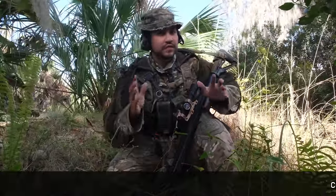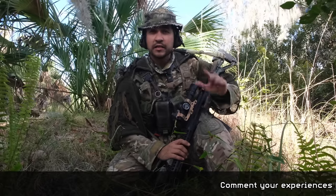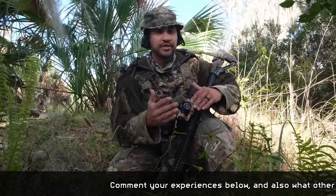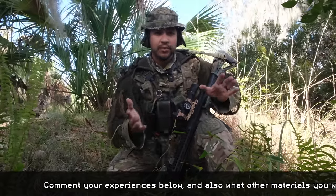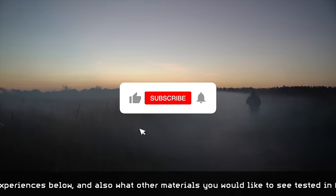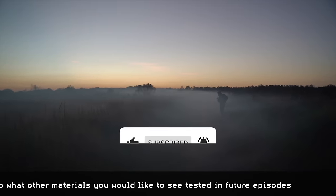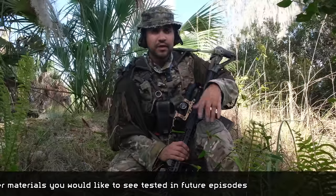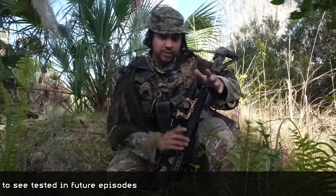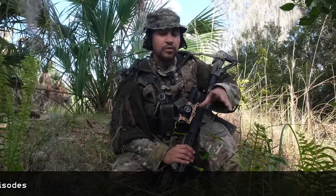This is going to be the first of a series we're going to do about cover. If you actually have things you want to see tested, send it in the comments — it really does help out the channel. Make sure you comment below different types of materials that you don't see in this video. Before we get started, make sure you hit the like and subscribe button. Only 30% of the people who watch our content are actually subscribed, so make sure you subscribe and hit the notification bell to stay up to date.